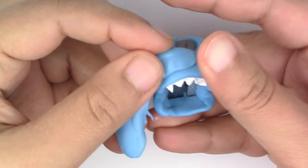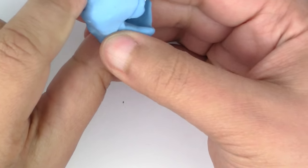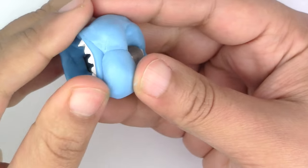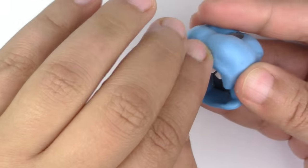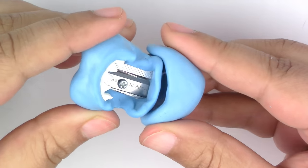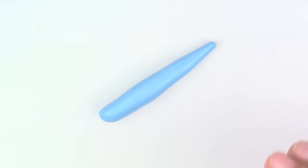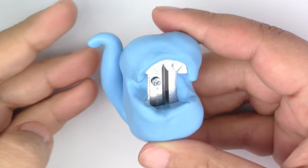Once it's baked, this is where we can start building the shape that we want. I wanted to make a chibi dinosaur, so I added clay all around my base to make it an oval-ish body. It's important to smooth all the pieces together so it looks like the base was always part of the bigger piece. Once you're happy with the shape, you can start adding details.